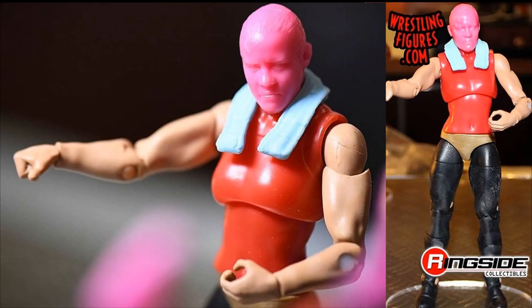The fifth figure is Shayna Baszler. We saw her prototype on display. The head sculpt is solid, though I'm not the biggest fan of her character. I do like that we're getting a new women's figure instead of a repeat like Nia Jax or Ronda Rousey — I'd love to see Kairi Sane or Bianca Belair too. Her attire looks like black and gold. The head sculpt expression looks good, but I'd prefer her hair down rather than the bun/shaved look.